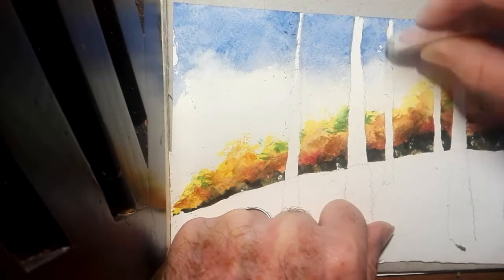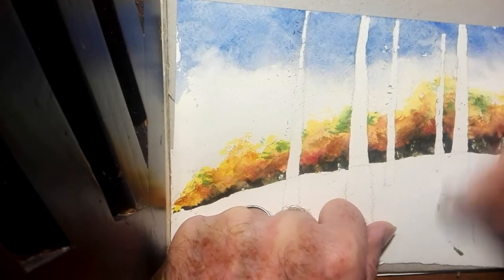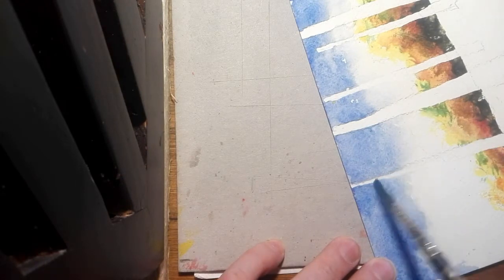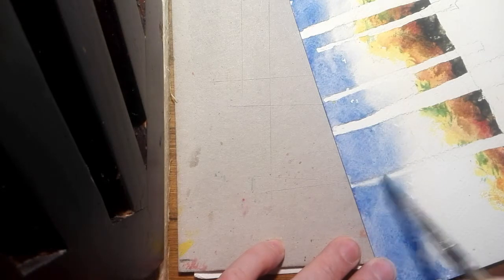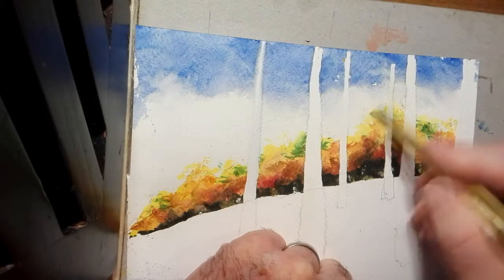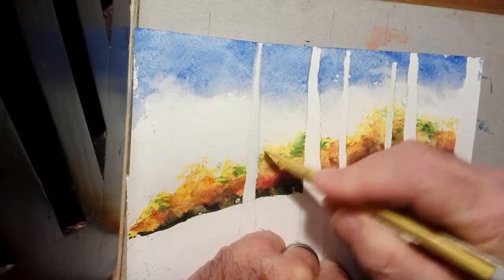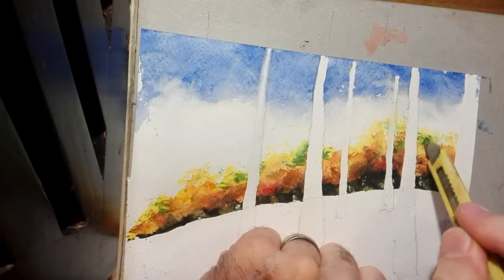Erase any pencil lines that are annoying. In that left hand tree we notice there's too much blue in the upper end of it, so take a damp stiff round brush and work against that blue to lessen it so we've got more of a trunk. Then scratch off a bit more of the tops of those trees, as they're all a bit dense and some pencil marks were under the paint and couldn't be erased.